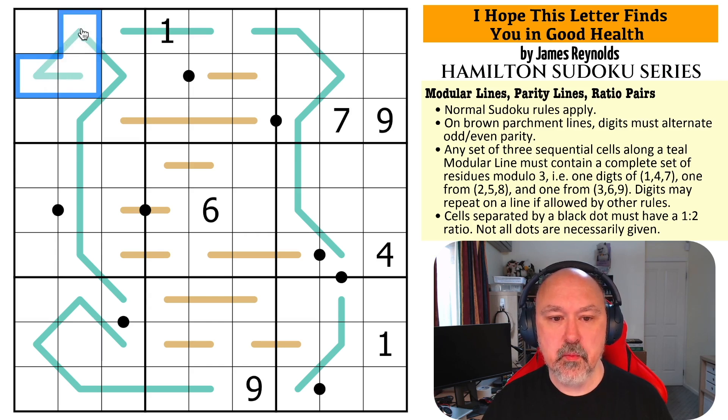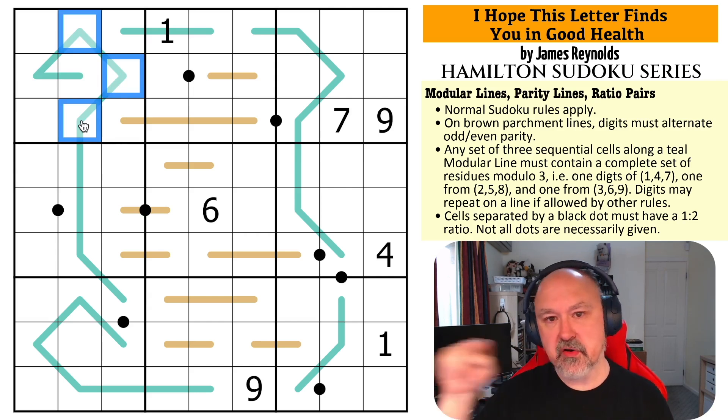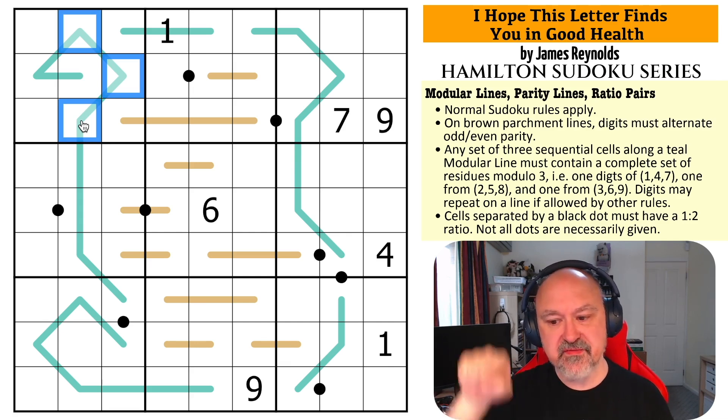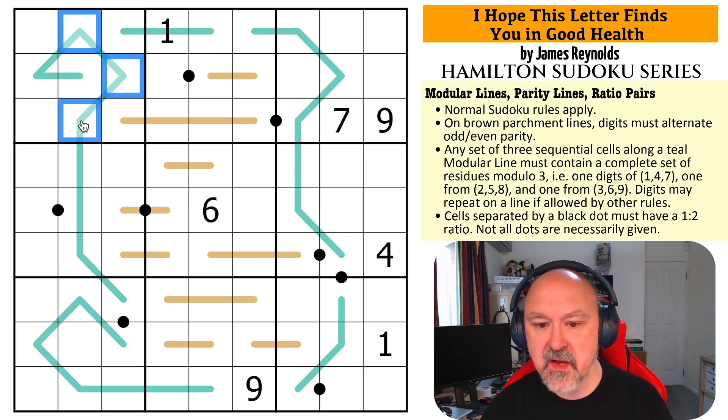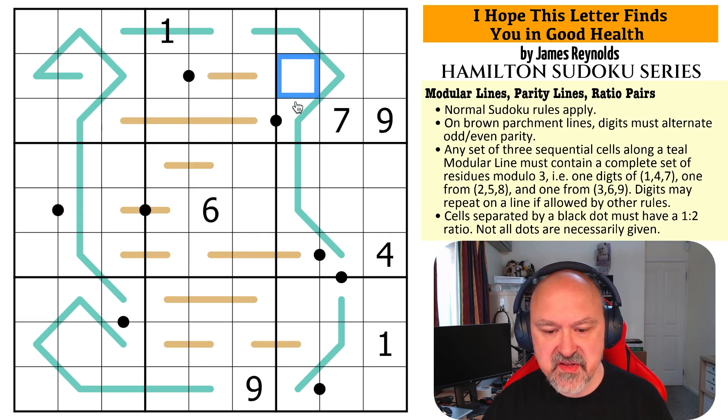Each run of three will have one of each modulo group. It's like an entropic line but going vertically on your numeric keypad — 1,4,7 / 2,5,8 / 3,6,9. You can use your numeric keypad to remember. Cells separated by a black dot must have a 1:2 ratio. Not all black dots are necessarily given. Those are the rules — I'm going to restart the timer and give this a shot.